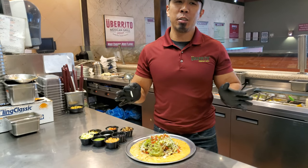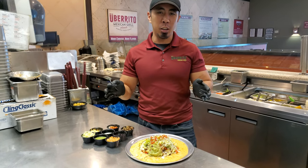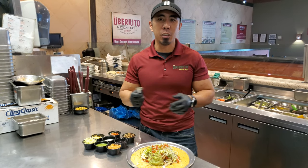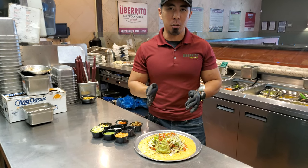How we doing guys? What we want to do during this hard time is give you a little thing to do at home with your kids while we're stuck inside in quarantine. What we're going to be doing is showing you how to roll your own burritos.